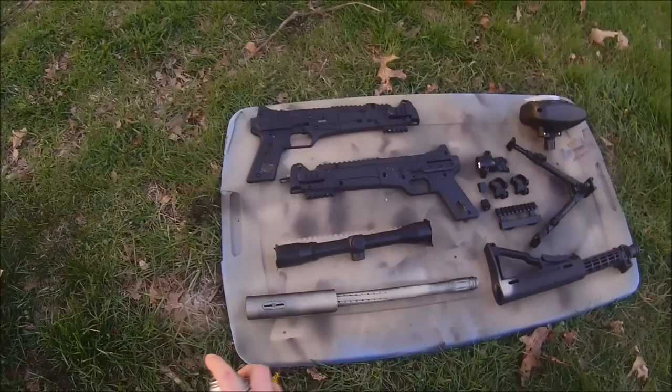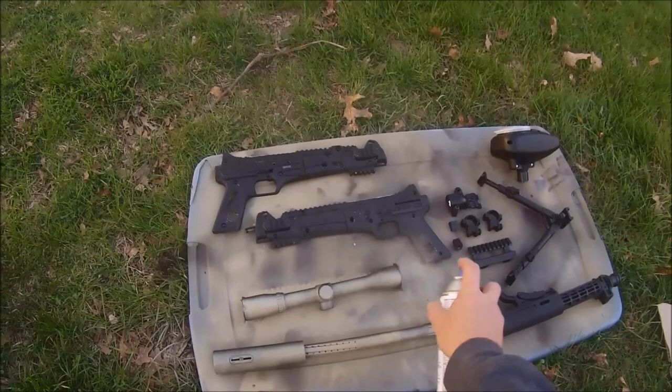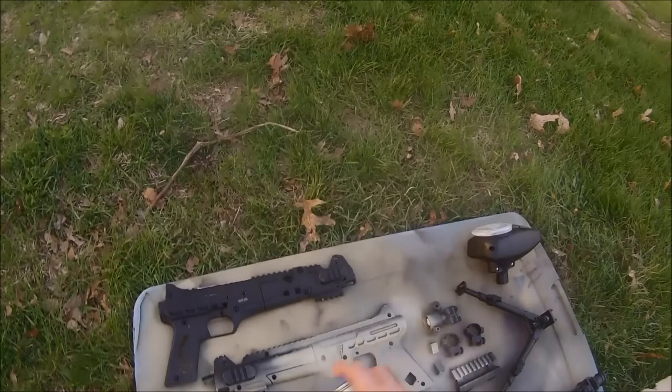First off, you want to clean your gun and parts. Tape off the inside of the gun and the ends of the scope, if you have a scope. And for the barrel and feed neck, I just stuffed it with paper towel and it worked very well.